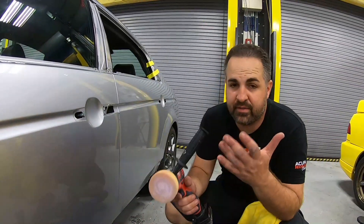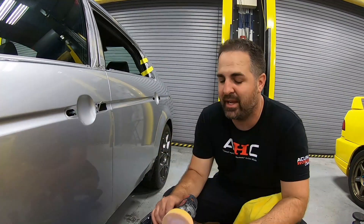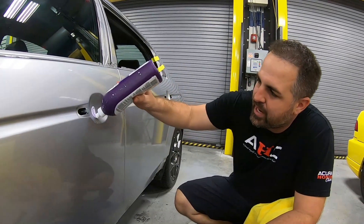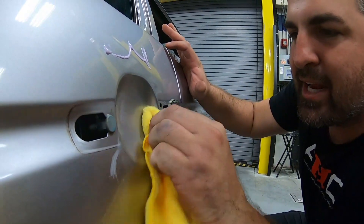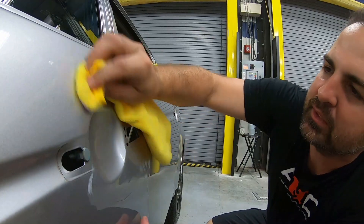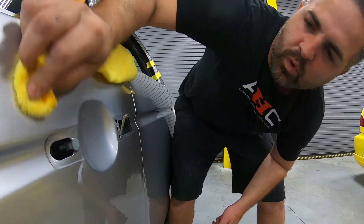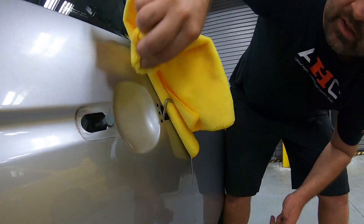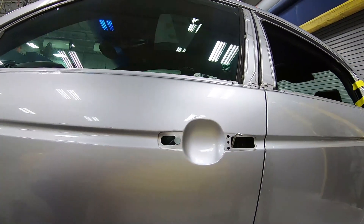If you don't have one of these buffers, you have another option. You can go to any auto parts store and get an attachment to put on a drill — they have ones similar to headlight restoration kits. Or you can just do it by hand. Put a little bit of compound and work underneath the door handle, rubbing it as hard as you can, really getting it into the scratch. What you're trying to do is similar to the buffer — applying pressure, creating heat and friction. And you can actually see that with just one pass by hand, it looks just as good as using the buffer.